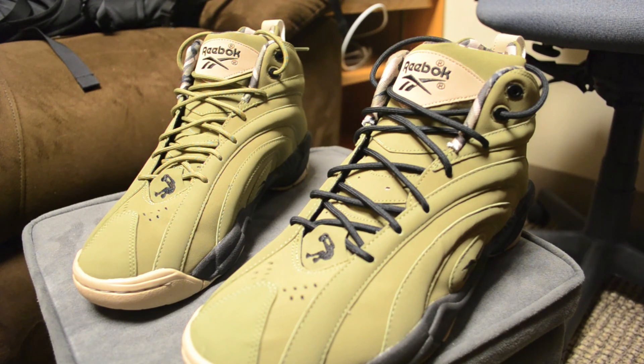They're comfortable, they look cool. I've already gotten comments and I haven't even worn them — I just had them sitting out in my room. Thanks for checking this out guys, have a great day.